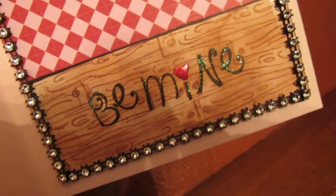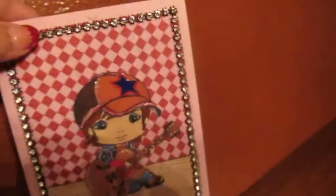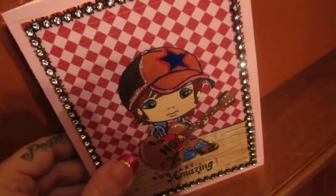I made that paper there at the bottom as well. Keeping it simple — it is a busy paper, but this one's 'Your Amazing' for Valentine's Day.